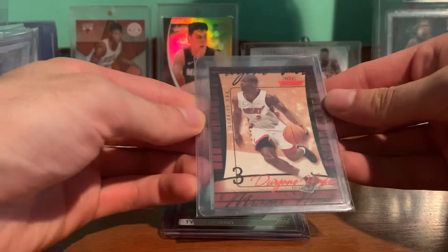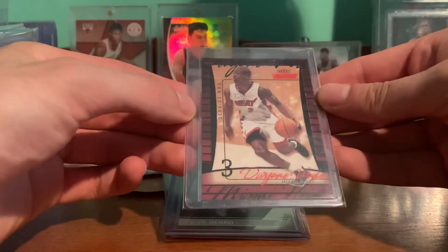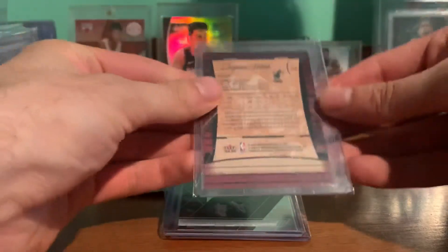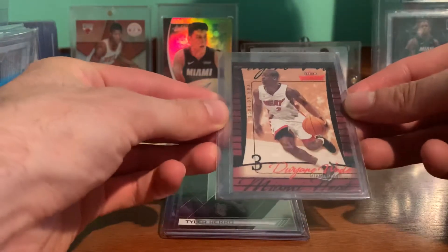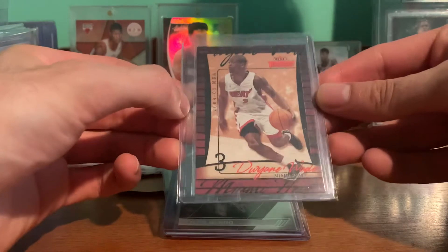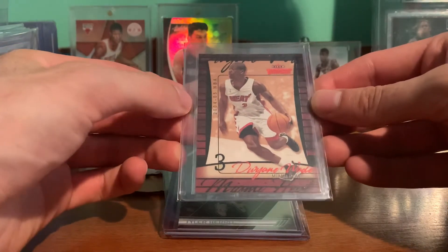So this was the extra nice Dwayne Wade Fleer throwback. I think this is the second year — I don't think I have this one. Yeah, nice early Wade, so add that to the PC.